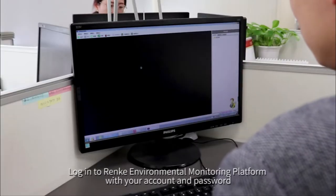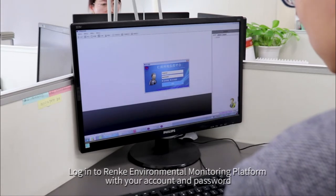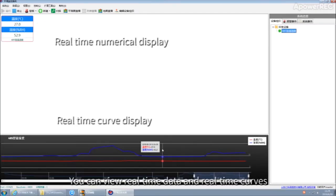Login to the Rank Environmental Monitoring Platform with your account and password. You can view real-time data and real-time codes.